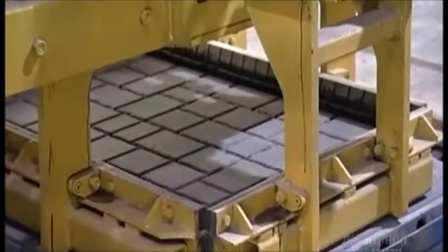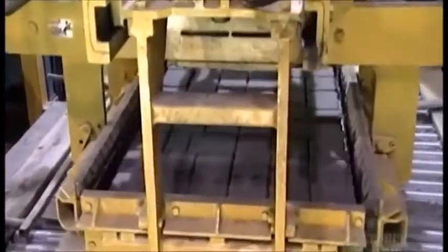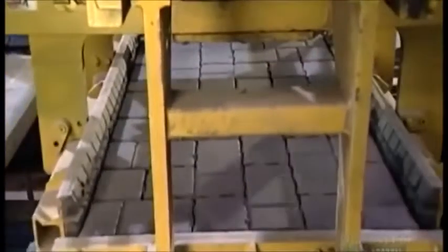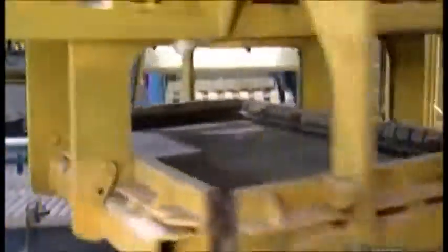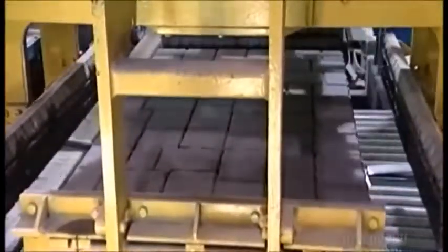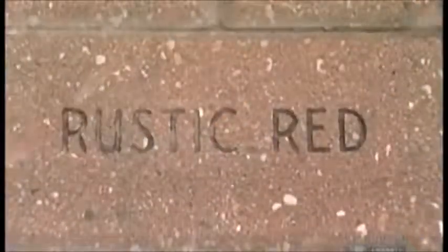Hydraulic clamp arms lift the pavers off the board and begin to pile them up, making a cube of stone. This stacking machine is called a cuber. It packs nine or ten layers of pavers on top of one another to make this cube, which is actually called a bundle. It will be strapped and shipped out to the job site.